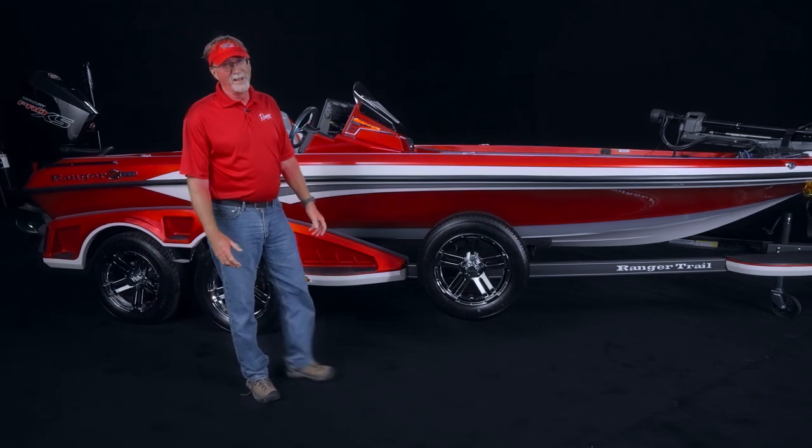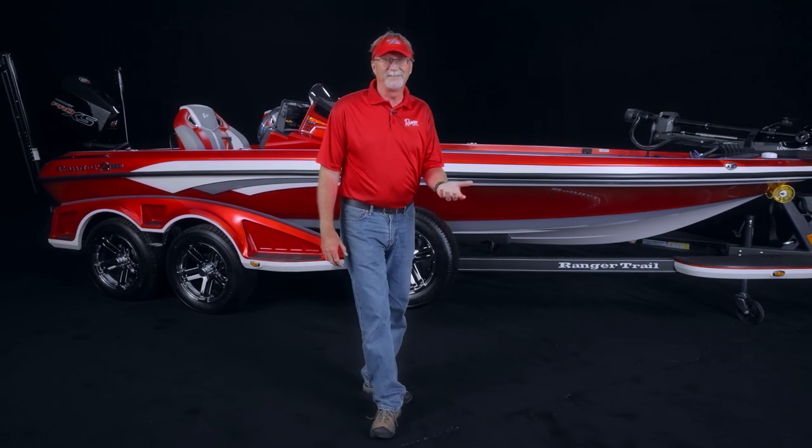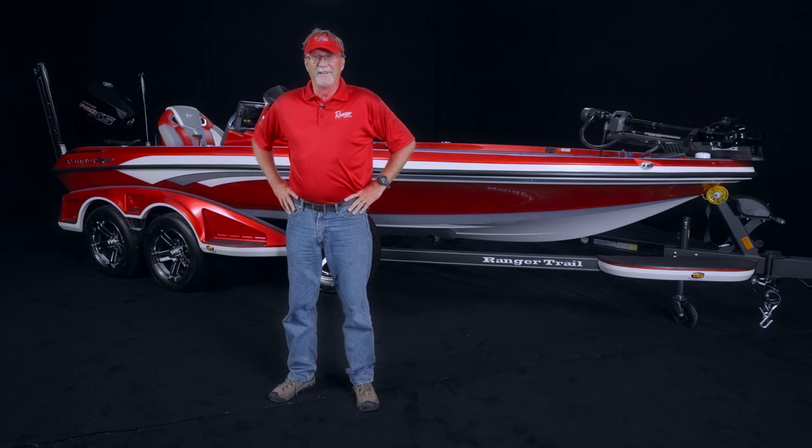Hi, I'm Wade Middleton, host of the Bass Pro Shops Fisherman's Handbook, Americana Outdoors, Fishing and Hunting Texas, and more. I've been with Ranger Boats for a very long time, and during that period I've seen a tremendous amount of innovation. But I'm here to tell you I'm excited to show you something new now.